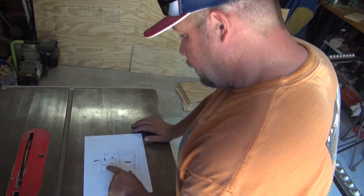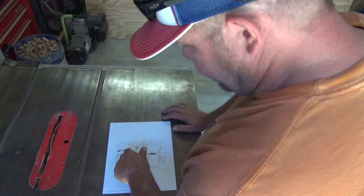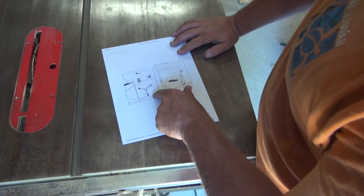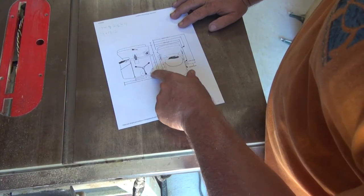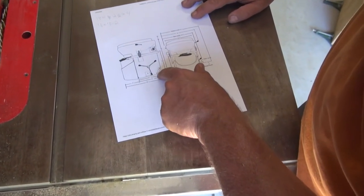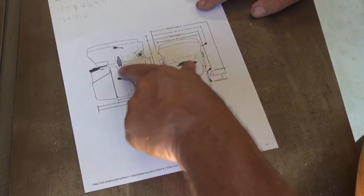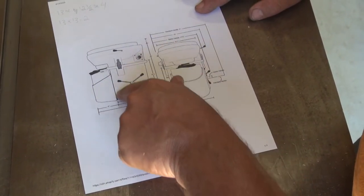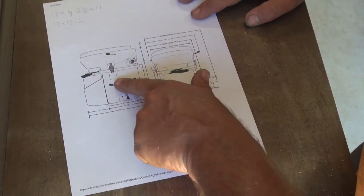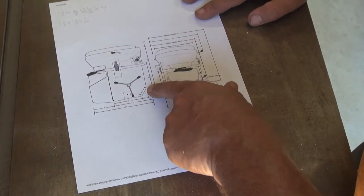What we created so far is all of this bottom part right here — we still got to cut that. That's going to be pretty close to our radius; we might go a little higher, maybe four inches. It depends on the agitator, because we want that agitator to come up and basically scrape that radius, so the radius of the agitator is going to be pretty close to whatever that measurement ends up being.